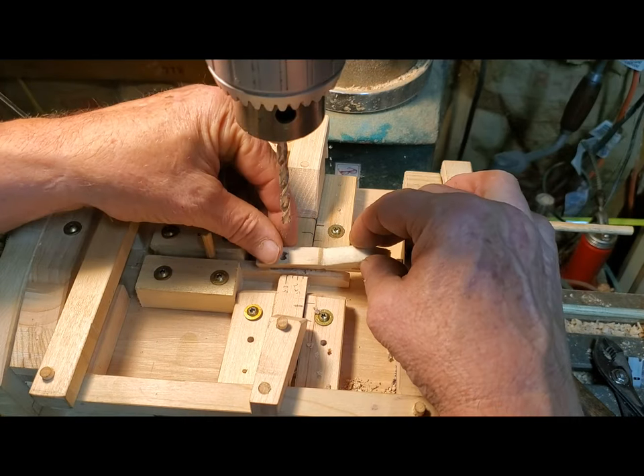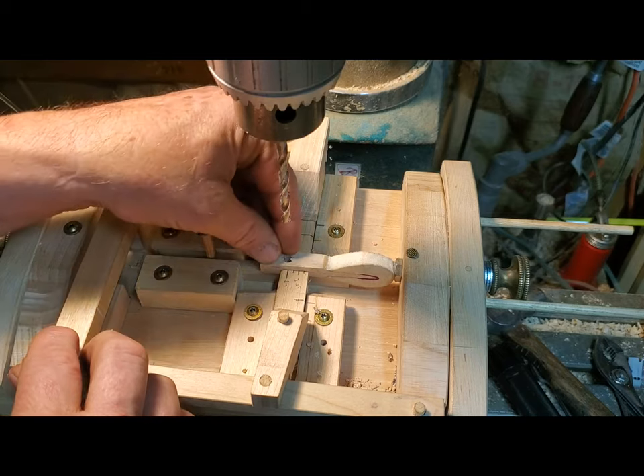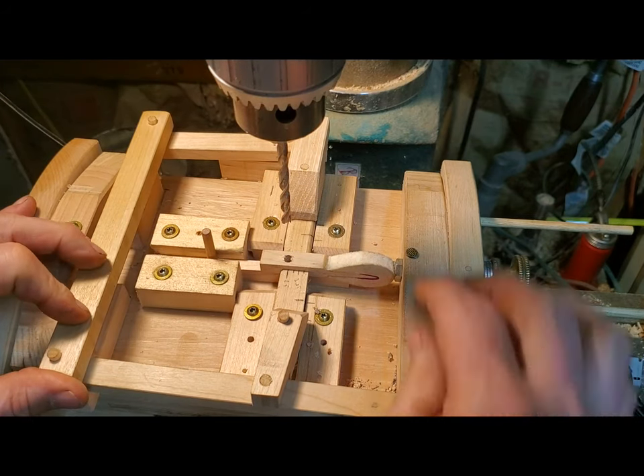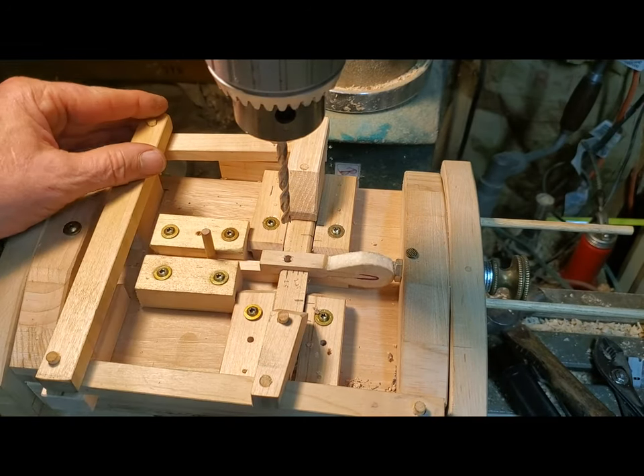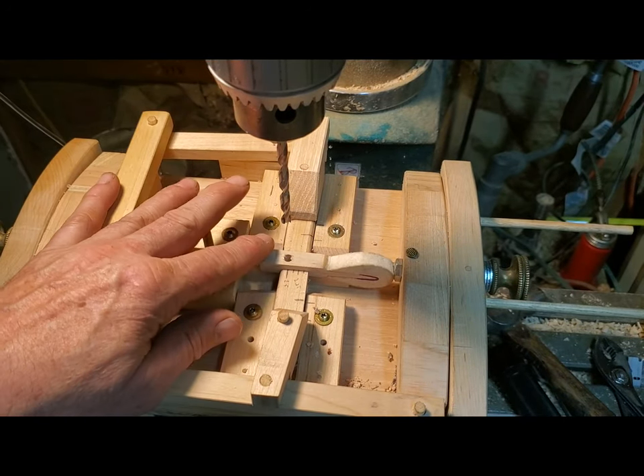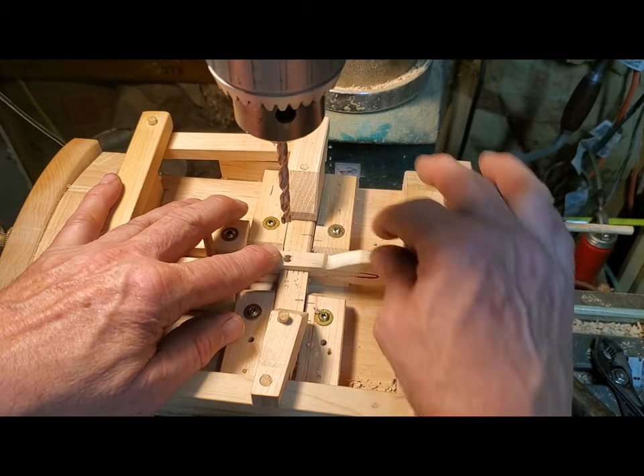The self-centering clamp holds the hammer nice, and then I can hold the clamp closed here with my hand just by putting pressure on it, and then I can hold the hammer with my finger.